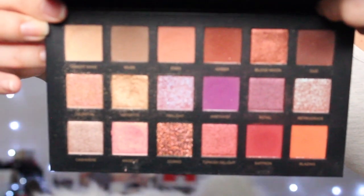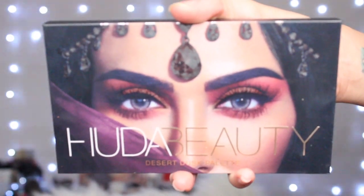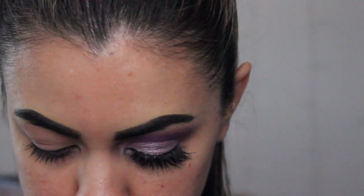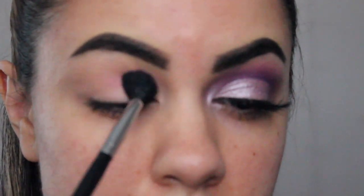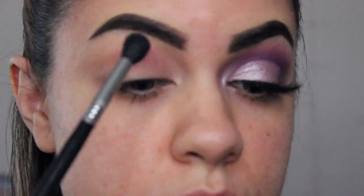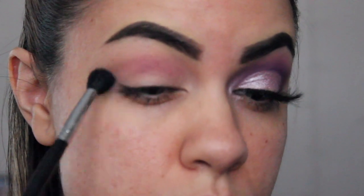And then we're going to go in first with the color Amethyst — I believe that's how you say it — it's from the Huda Beauty Desert Dusk eyeshadow palette. And then I'm going to be using my Sigma E40 brush to apply that on our eyelids, just going back and forth and also using circular motions.